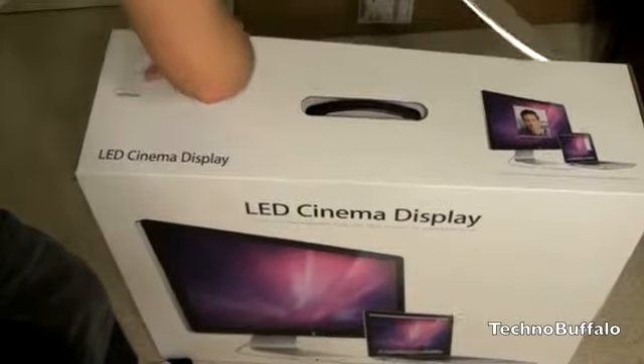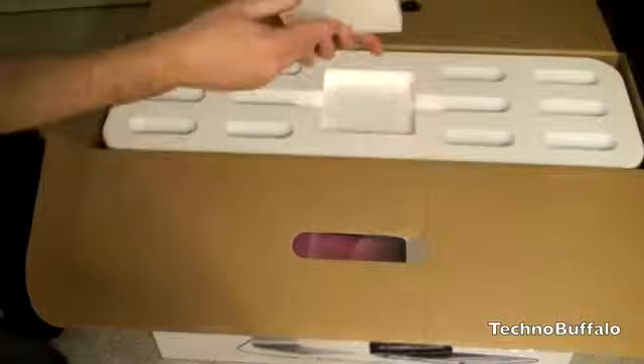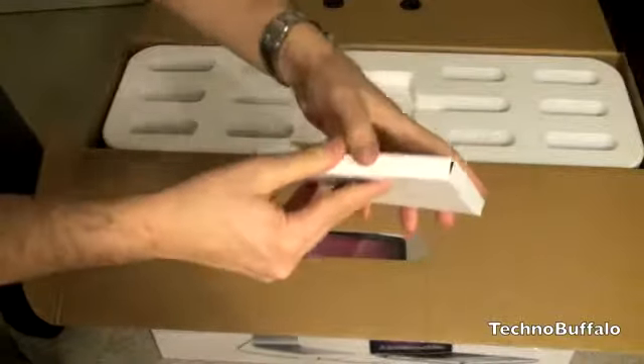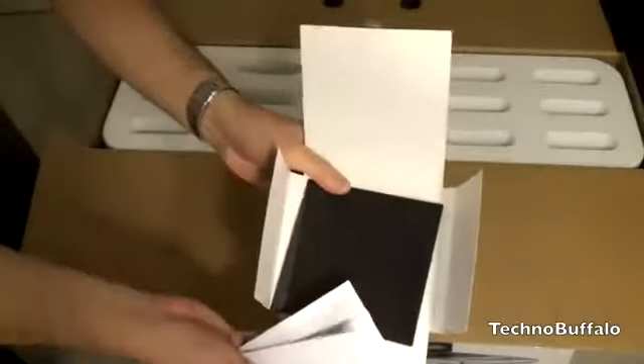Alright, the seal is broken. 'Designed by Apple in California' — inside we've got what looks like just some warranty information and an Apple cleaning cloth. Not a lot in the box, which makes sense since you just plug it in.